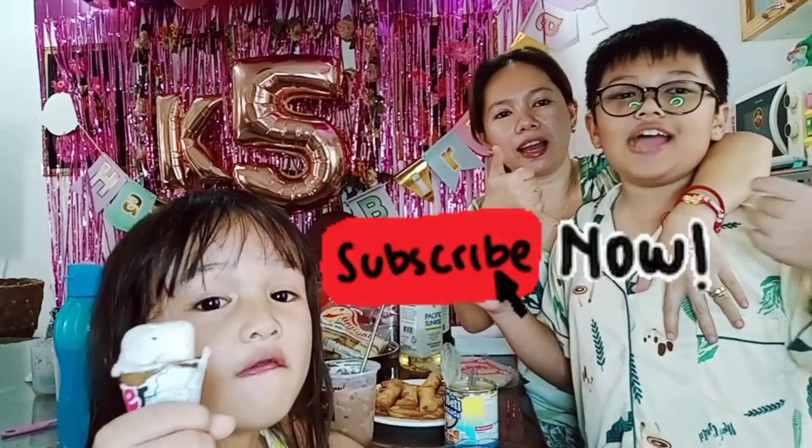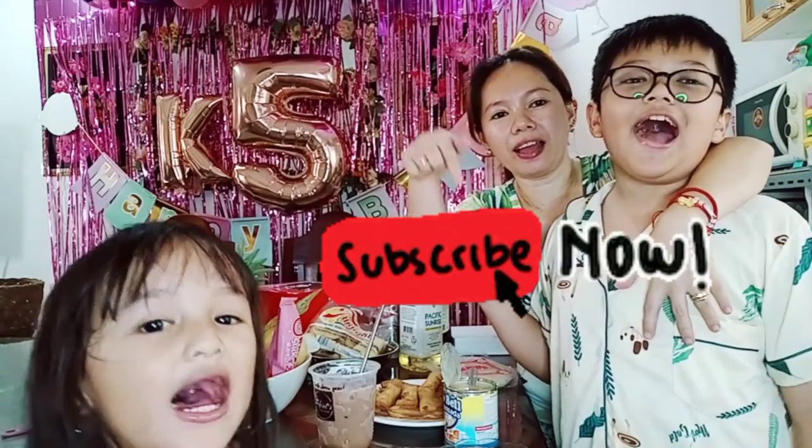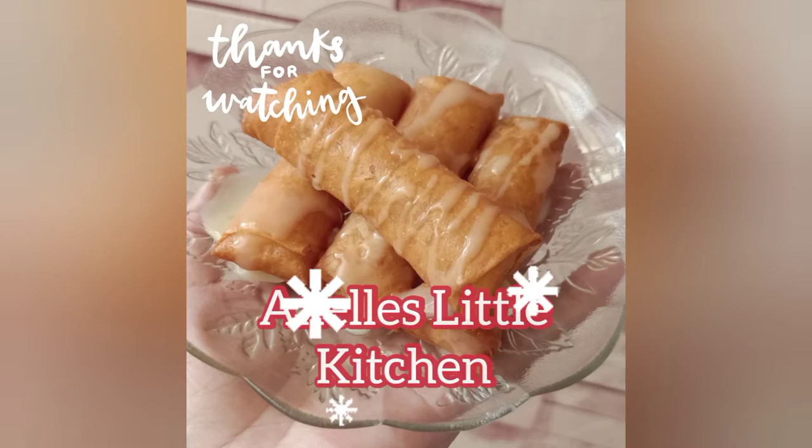Yum, thank you for watching! Please like, share, and subscribe, and click the notification bell for more updates and more recipes. Thank you, bye!